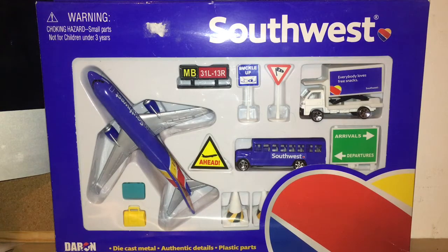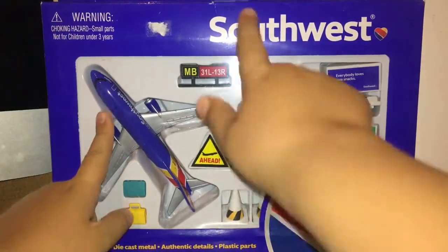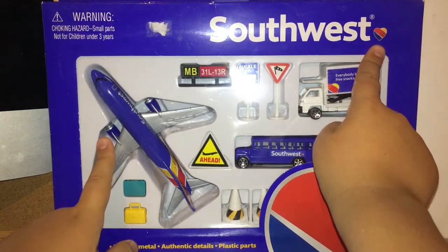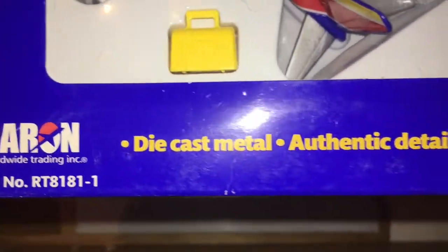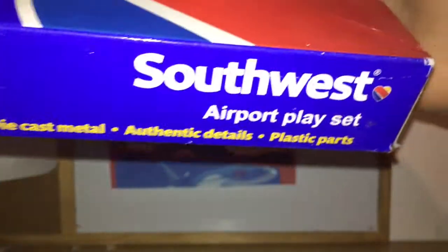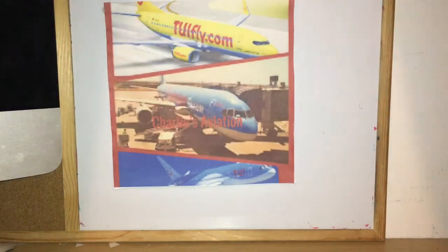Without further ado, let's take a look at the box like we usually do. In this corner we have the warning symbols, followed by the Southwest Airlines titles, then 'Heart One by Southwest.' On the side down at the bottom we have the Daron branding and 'Die Cast Metal, Authentic Details and Plastic Parts.' At the bottom it reads 'I Believe You Can Fly' and 'Southwest Airport Playset' — it's the same on both sides.